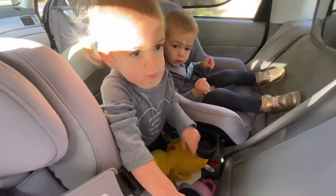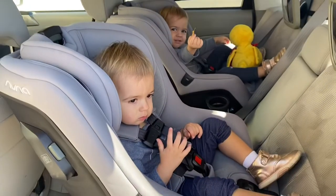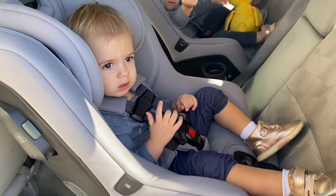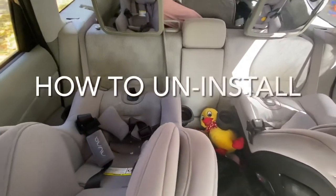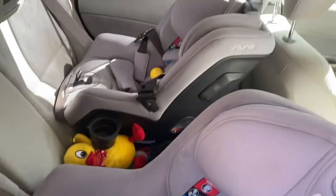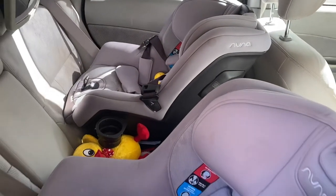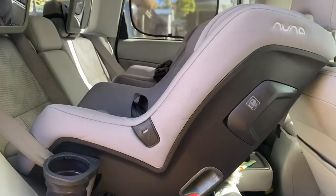Now that I've shown you how to install, I'm going to uninstall the car seats because they're messy and show you how to clean them.